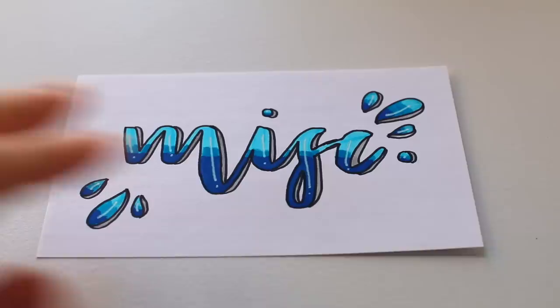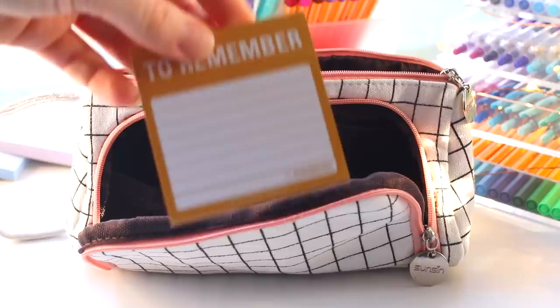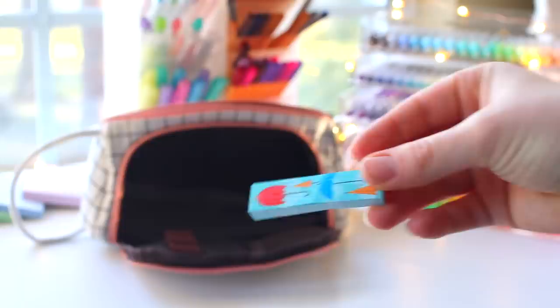In the flaps of the pencil case I have this correction tape, though so far I haven't really had to use it too often. In the other flap I have sticky notes, and I've realized I don't use sticky notes nearly as much as I thought — I've only gone through around half of these in the past six-ish months. Finally I have these paper flags, which I actually use a lot, so I definitely want to have them in my pencil case.